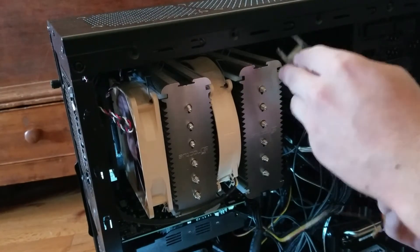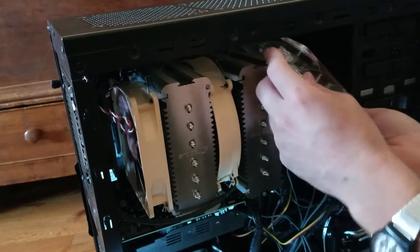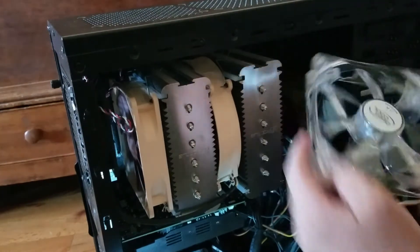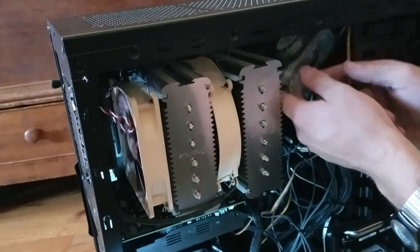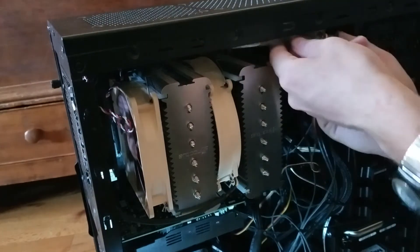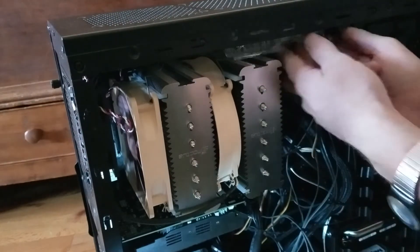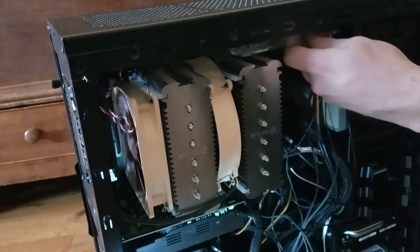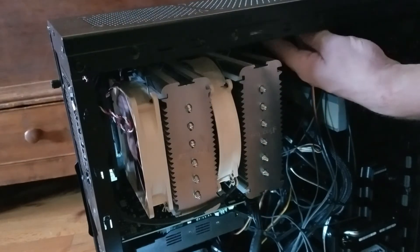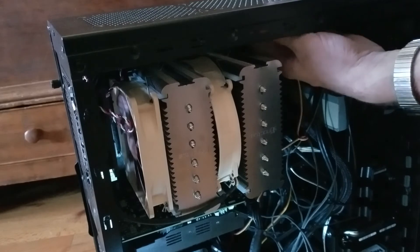We have to get this fan back in the case, just like so, because fans are wonderful pieces of technology. Now we're just going to pretty much screw this all back in place, light it up, and see what happens.